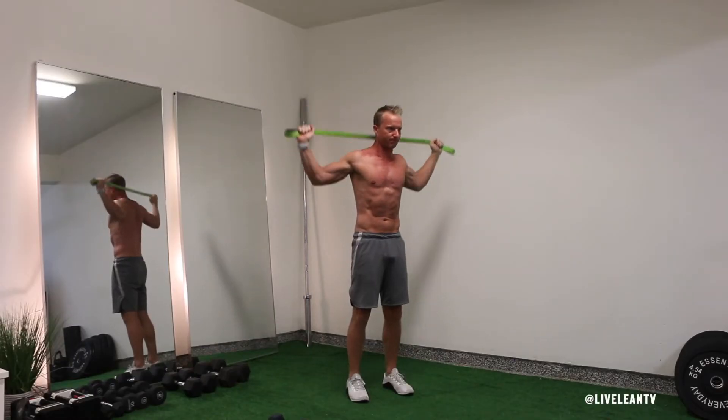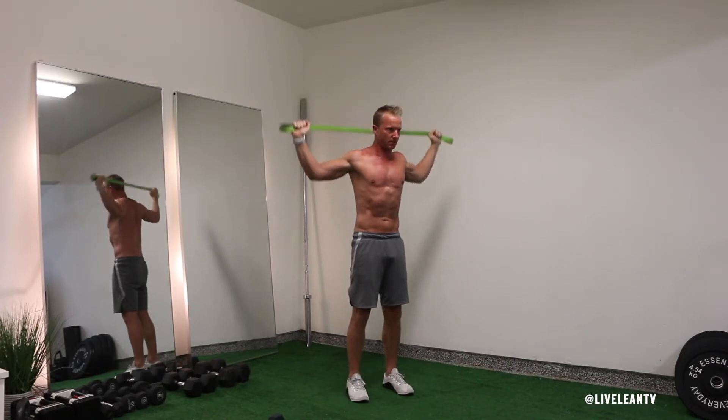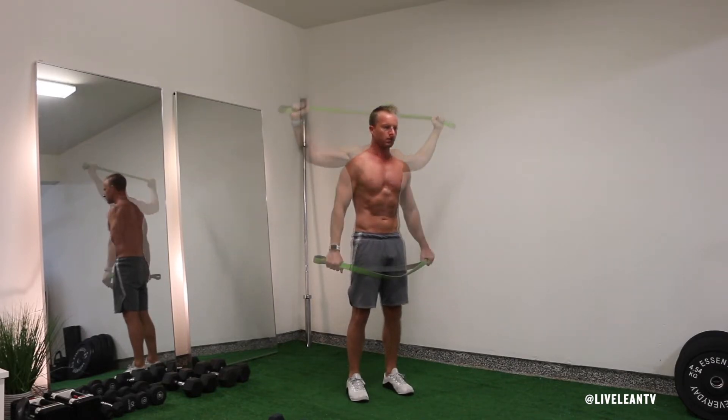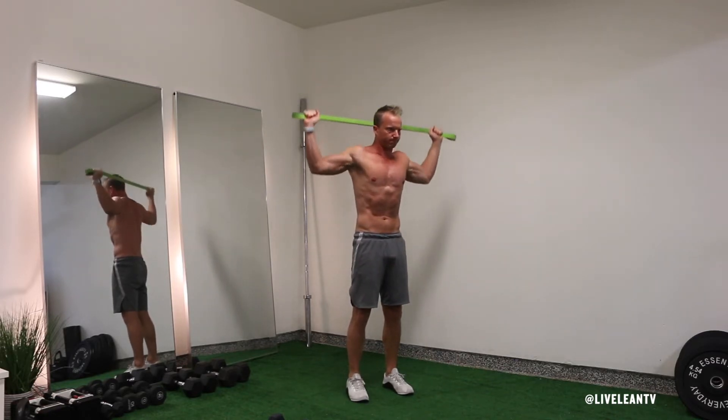The standing resistance band behind the neck pulldown is a good back exercise substitution when you don't have access to a lat pulldown machine. To get started, while standing with a shoulder width stance, grip a resistance band outside shoulder width, then raise it over your head.